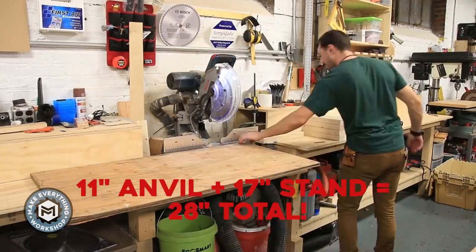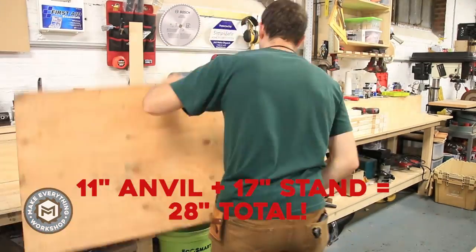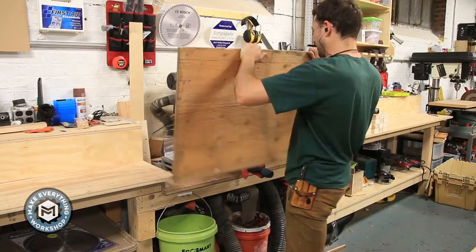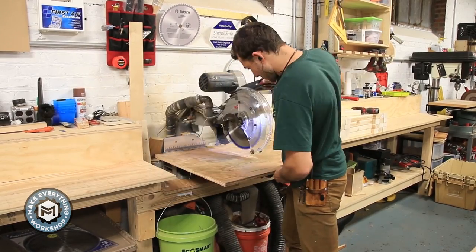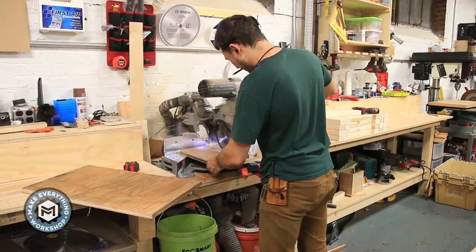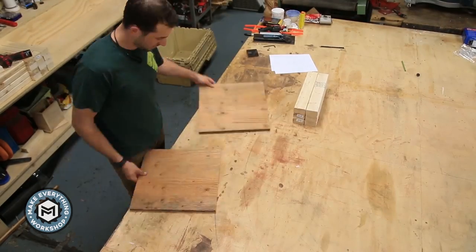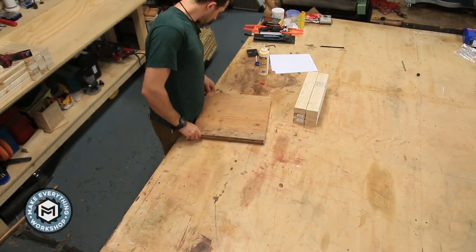The Dog House Forge design uses one layer of 3/4-inch plywood as the base, and I decided to use two layers of 3/4-inch plywood. The finished stand is going to be a 15 by 15 inch square, so I cut those pieces down to 15 by 15 and glued them together.